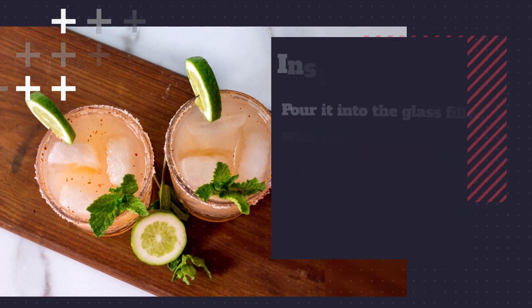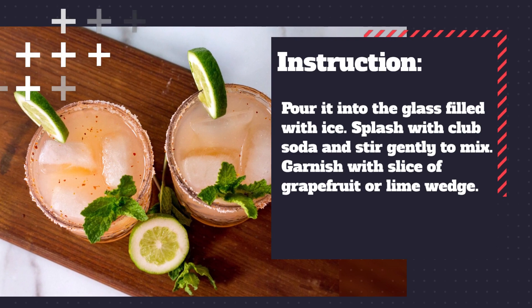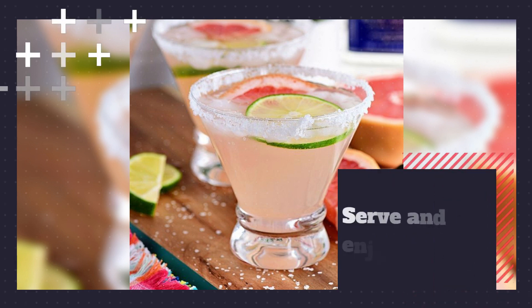Then shake well and strain into the glass. Top it with a splash of club soda. Stir briefly to mix. Finally, garnish with a slice of grapefruit or lime, optional. Enjoy your Paloma cocktail. Follow us for more recipes.